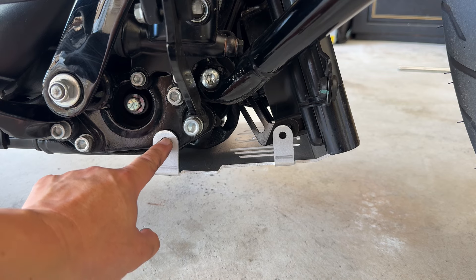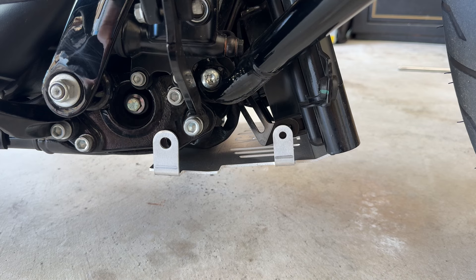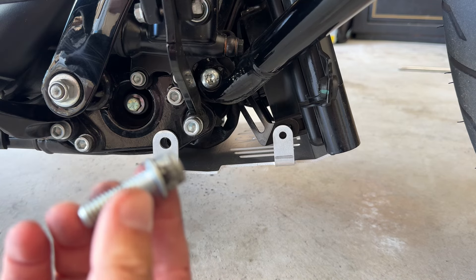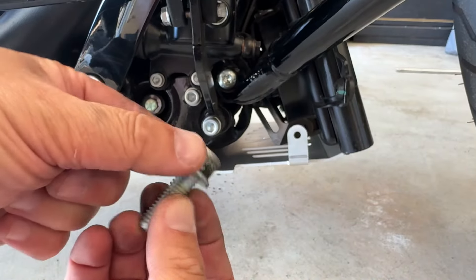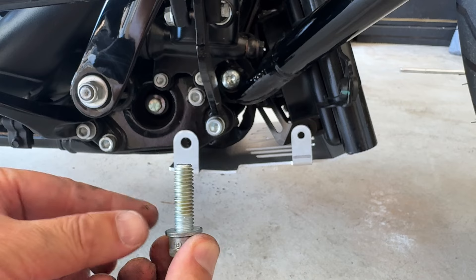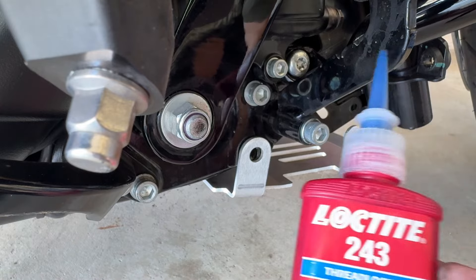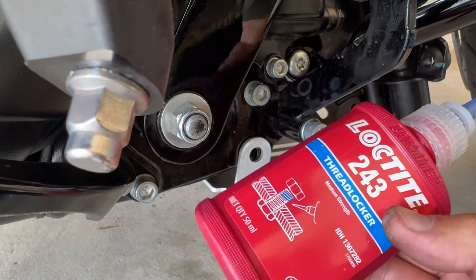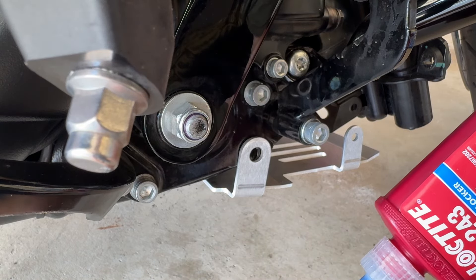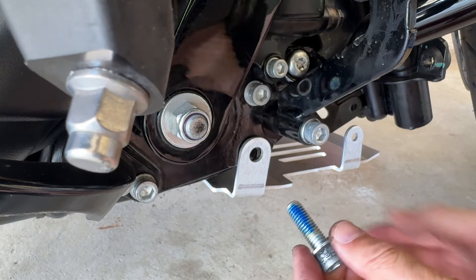I don't believe I need a washer for that part, but let me check the clearance. It looks like the washer cannot be removed from the bolt, so I'll just go ahead and use that. I'm going to add some blue Loctite to this, line it up properly, and thread it back in. I'll apply the Loctite to the bolt and then just thread it in slightly to index the part so it doesn't slip out the other side.